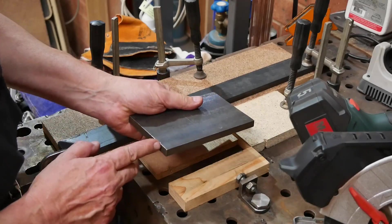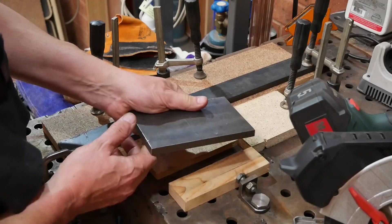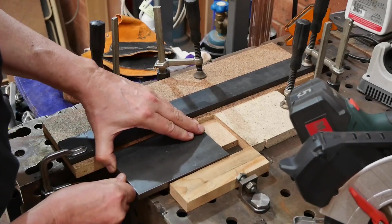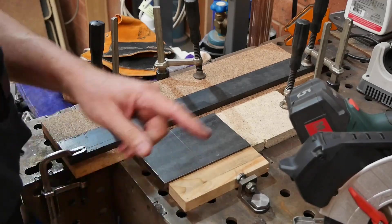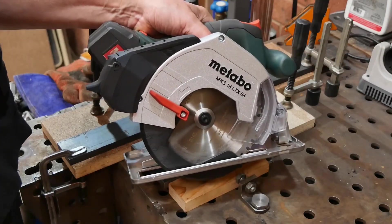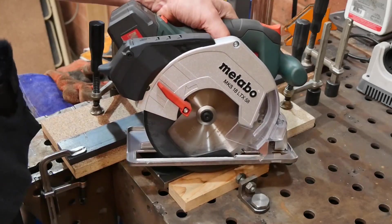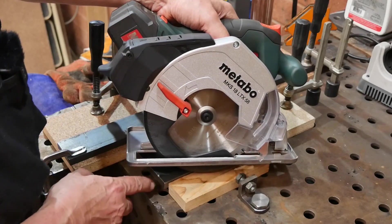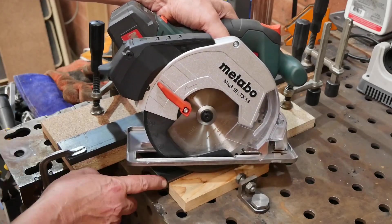I want to cut two 15mm wide strips off this 12mm thick plate, and I've made up this little fixture — jig, whatever — to hold it. I'm going to see whether my battery-powered cold saw can do the business in 12mm plate. I've used this in 4 and 5mm and didn't have any trouble with that, but 12mm seems like a big ask. Well, let's give it a go and see what happens.